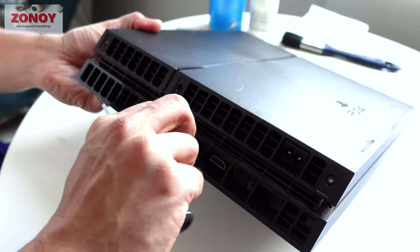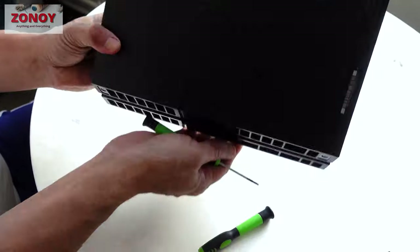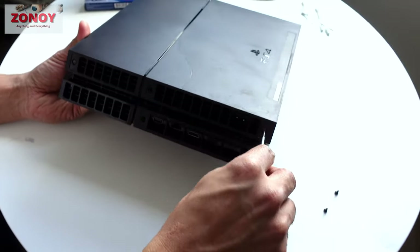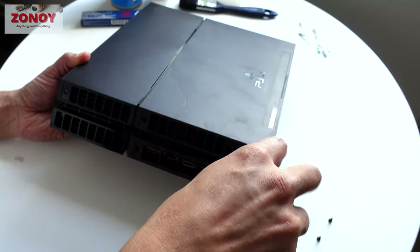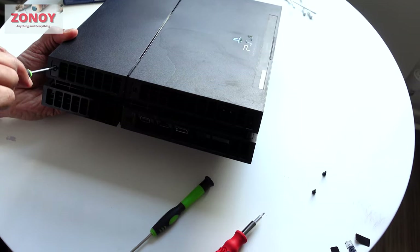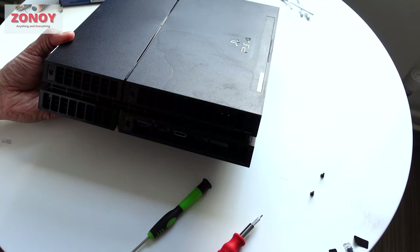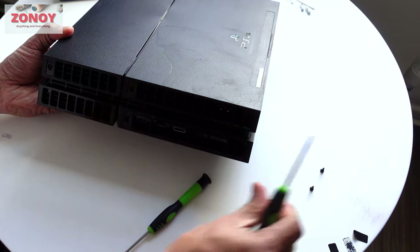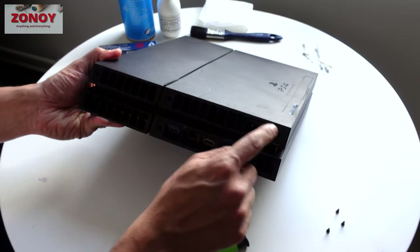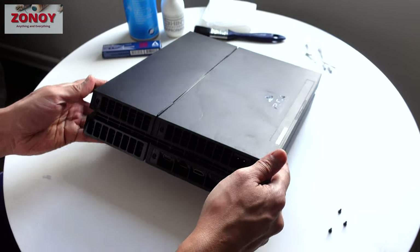Just going to take those four screws off — they're all the same size so you can't really go wrong. We actually only needed to take three of them off, not all four.